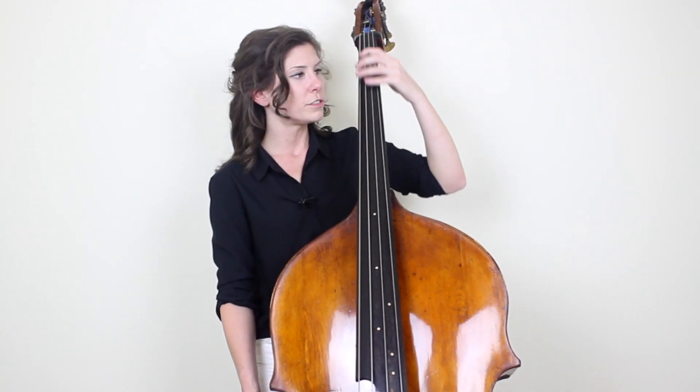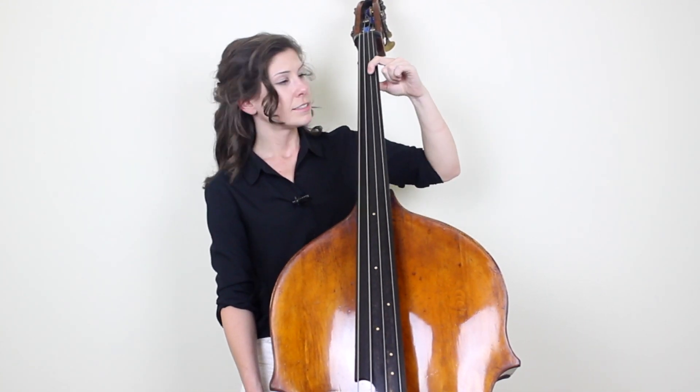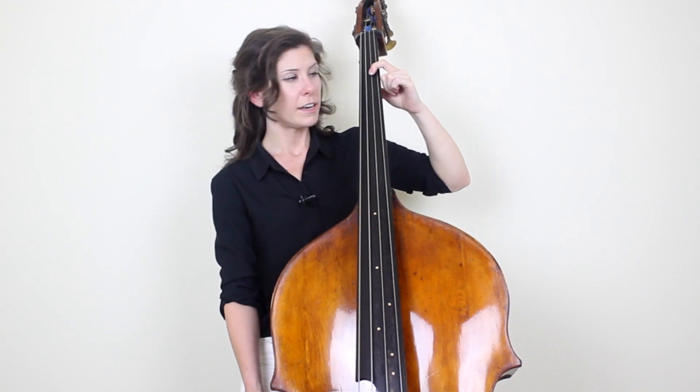The next aspect of this is in the left hand fingers. One of the most common issues when crossing strings in a slur is that we'll get a squeak or a scratch or a false kind of sound on the second note or second string that we go to. And the reason for that is almost exclusively because the finger in the left hand isn't pressed down all the way before the bow hits the string. Let me show you an example going between the A and the D string.